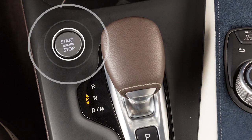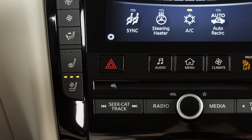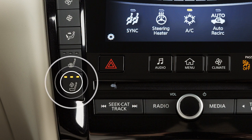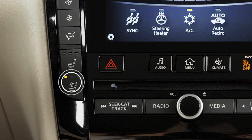To cool the front seats, place the ignition in the ON position. Push the climate-controlled seat switch until the desired amount of air has been selected. The indicator light on the corresponding switch will illuminate. To turn the climate-controlled seat switches or heated seat switches off, push the corresponding switch until the indicator light on the switch turns off.